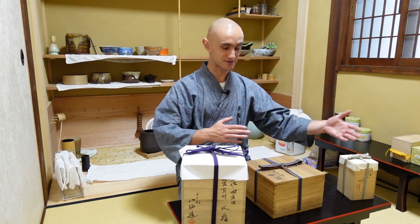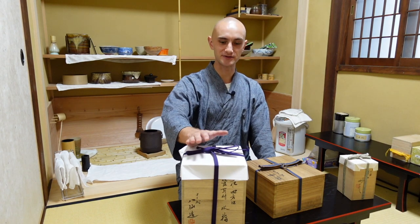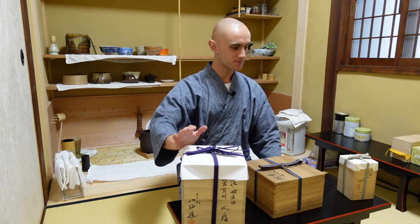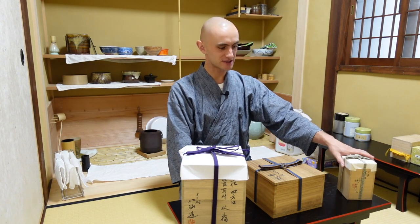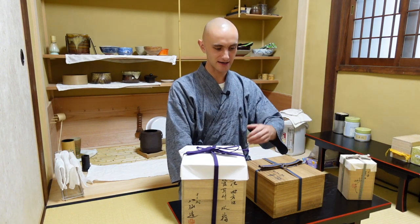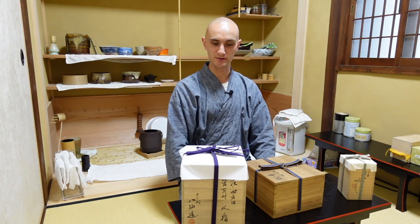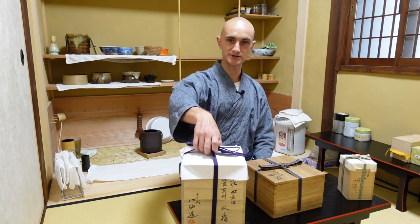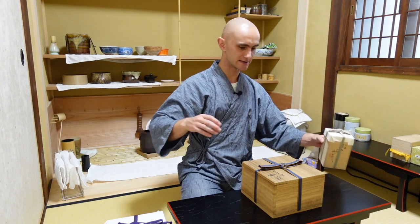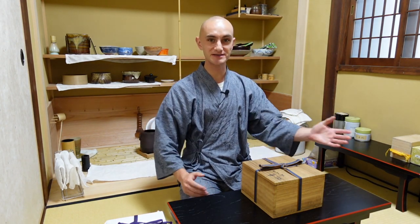They are a perfect way for storing your tea utensils. I have three boxes here — a smaller one, a larger one for a cold water vessel called a mizusashi, a smaller one in which a tea flask called a chaire is contained, and a box for a tea bowl.